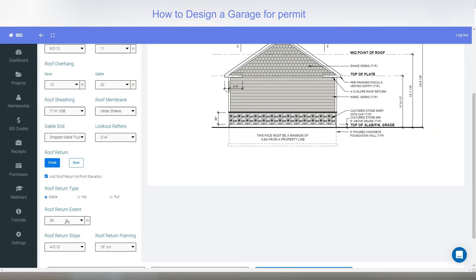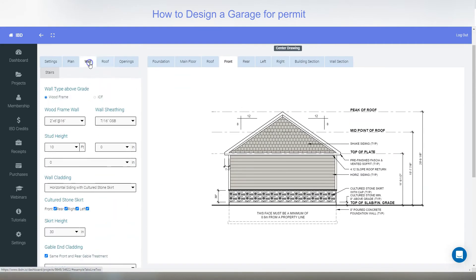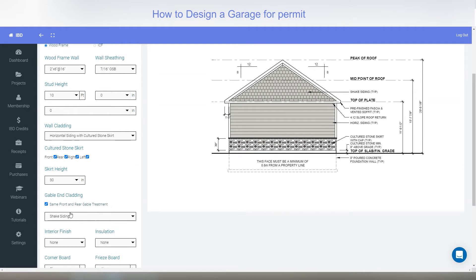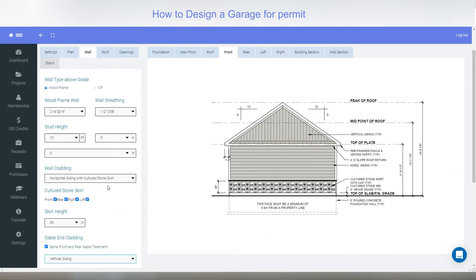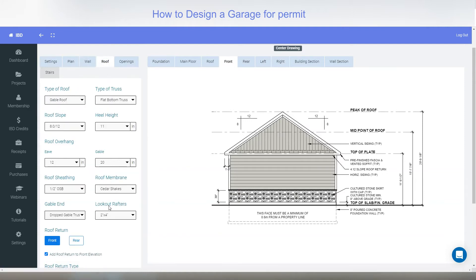For the roof return — if I go to the front and click 'add roof return' — these are the little features called roof returns. You can say how long you want it to be, up to 36 inches. You can have it as a hip which returns back in, or go all the way across. If I go to walls and change my end cladding to vertical you can actually see a little shingle line on there. That's it for roof.